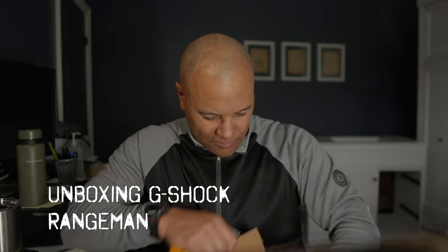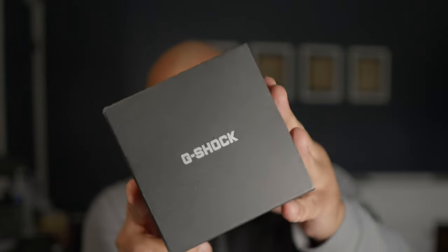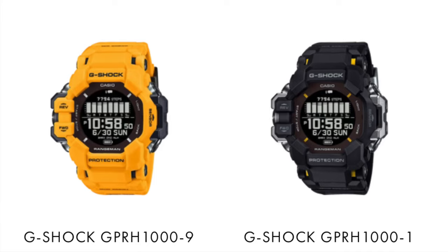With the exception of maybe the size, they're not for everybody, but give her a shot if you get a chance to put her on the wrist. Super excited about the GPR-H1000. Similar to the GBDH2000 packaging, module 3554, alligator cable for charging — dual charging — comes in two variations: yellow and black.